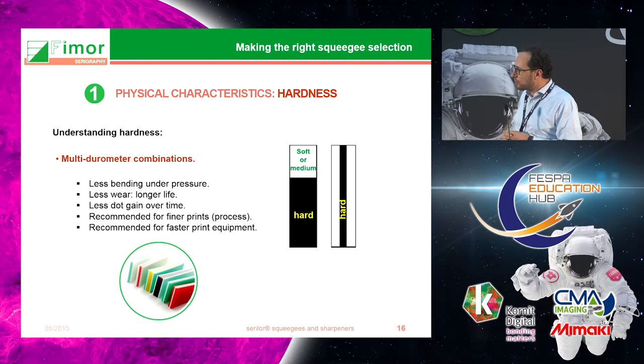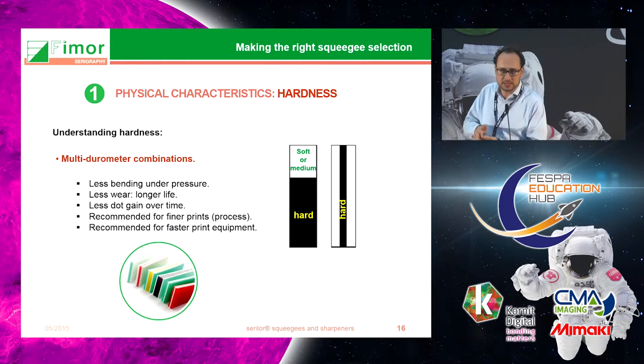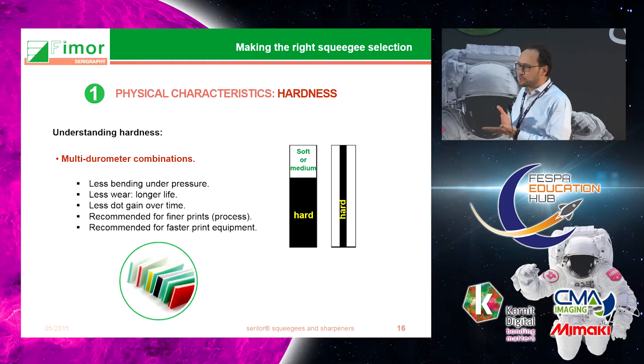You also have the possibility of combining hardnesses in what are called triple durometer squeegees. There are two types: one which combines two hardnesses stacked on top of each other, and another which has a center layer of 90 Shore and two softer outer layers. This is particularly recommended when you want a combination of good detail and thicker ink deposits, and also for longer runs, because the harder center layer helps the squeegee maintain a good angle over time.